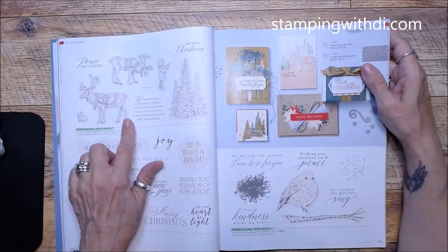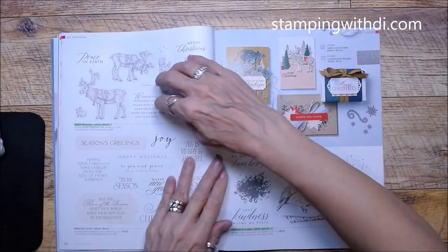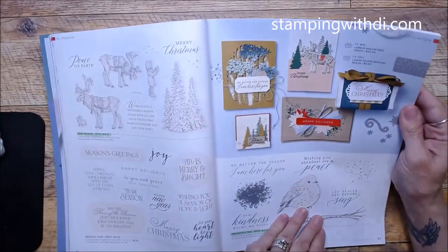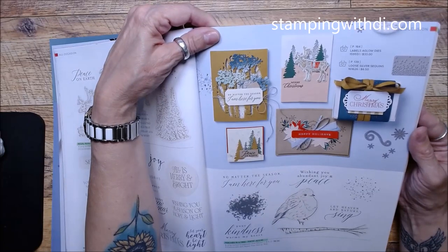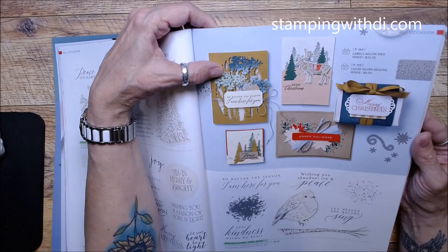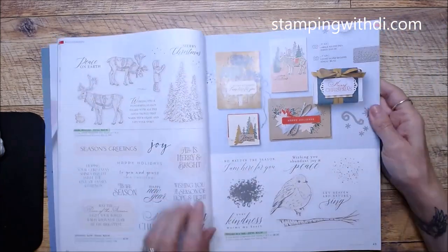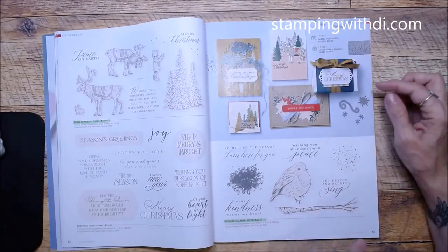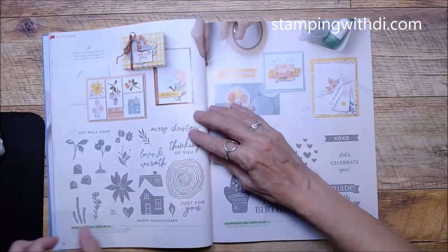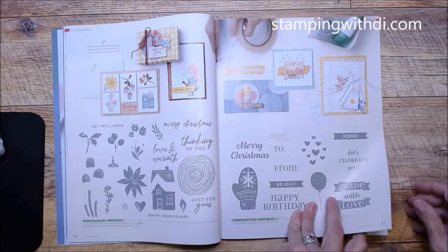Regal Reindeer carried over; Brightest Glow was in the holiday mini so these two carried over — and they've got some really fun samples to make! I love that. I don't even think I played with the deer or the bird, so I'm kind of glad when things carry over because then if I missed out I have a whole other year to play.